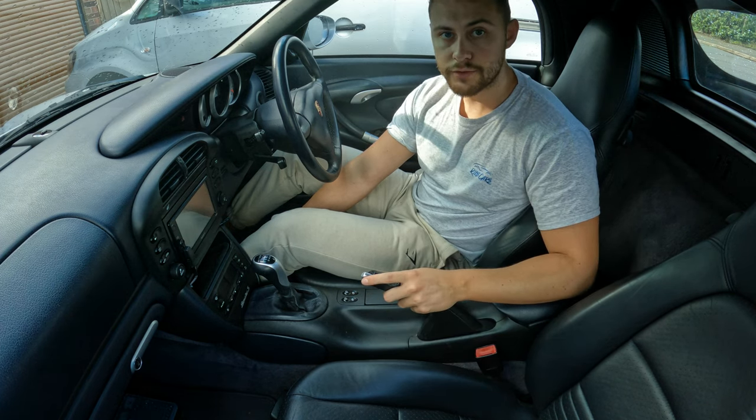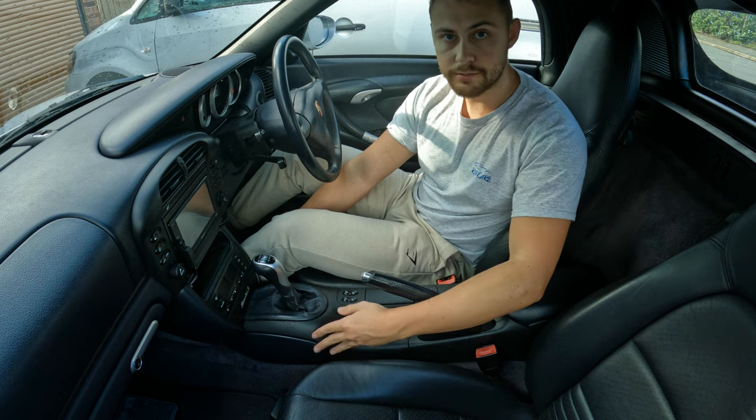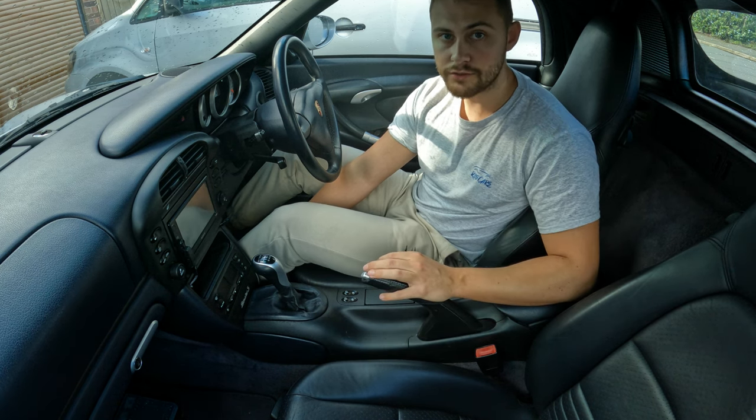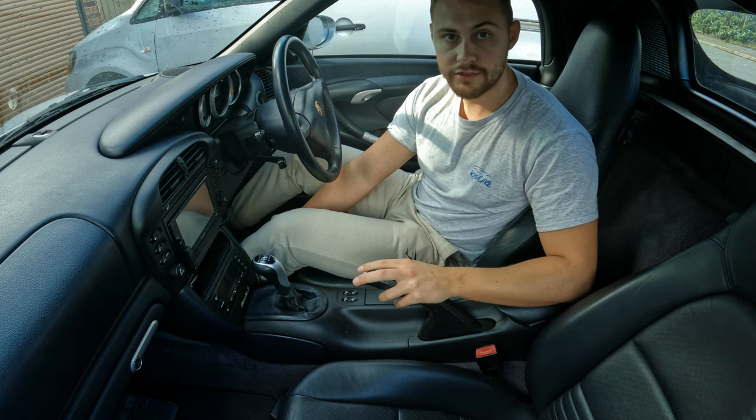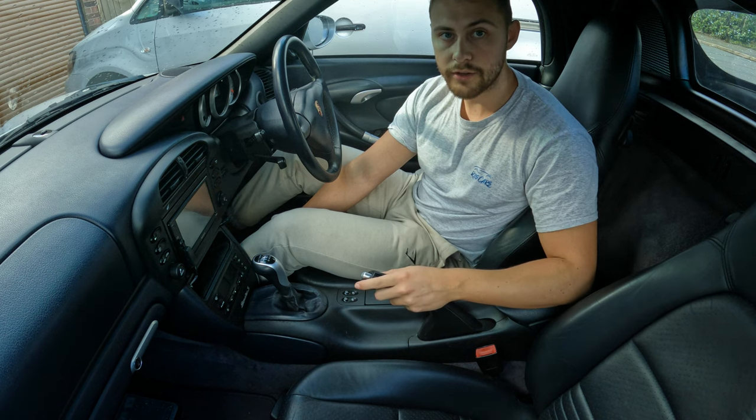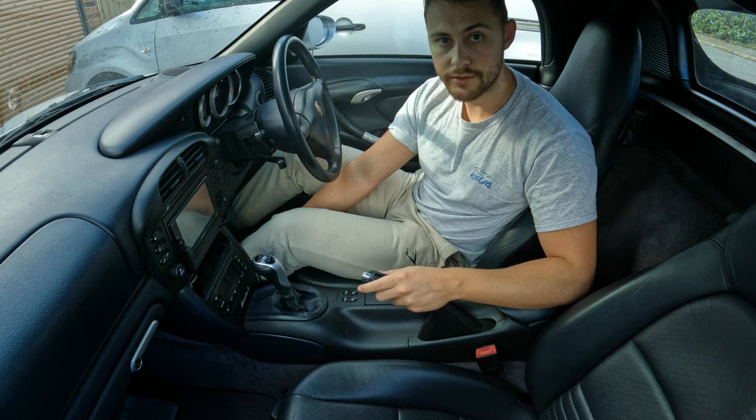I'm going to go through all the steps I take to repaint my centre console. If you'd like to just skip to the end result and see what it looks like, you'll be able to skip to the end of the video — I'll put in some chapters for you. But if you want to stick around and watch the whole process, I'm going to show you how to remove the centre console and then the process of repainting it too.